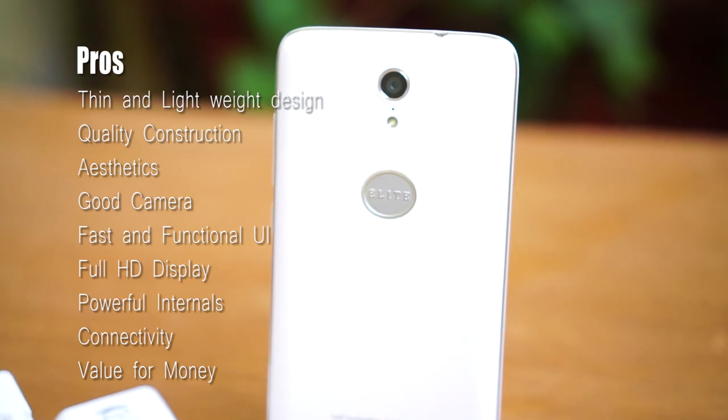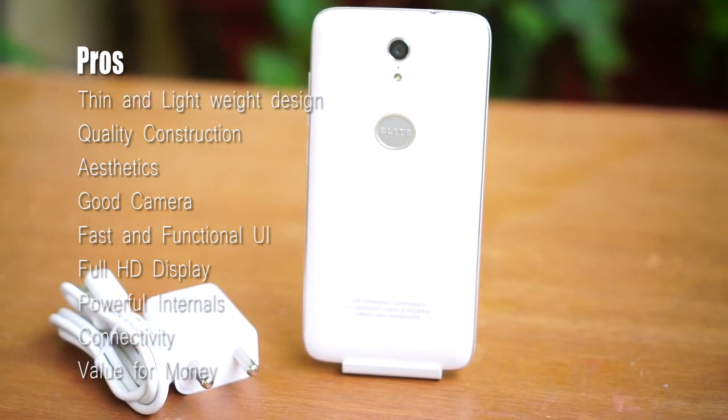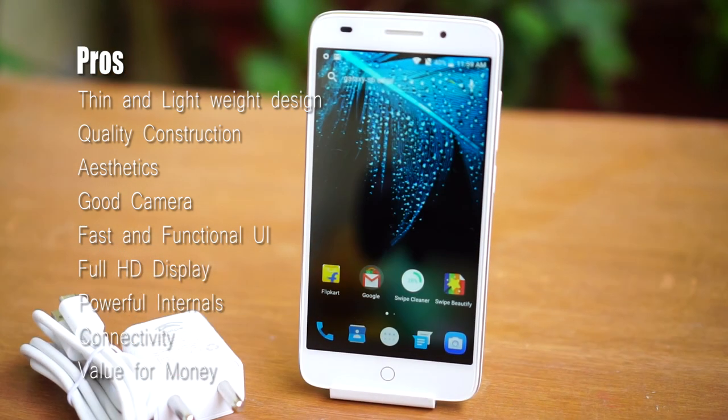The Swipe Alight Plus is priced at Rs. 6999. At just under Rs. 7000, the device you are buying is a great value for money.